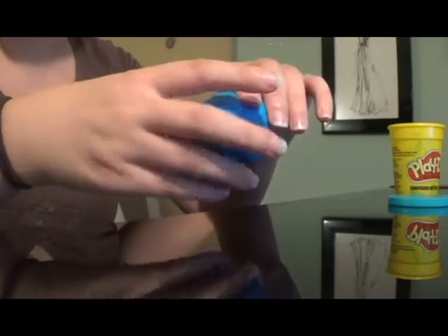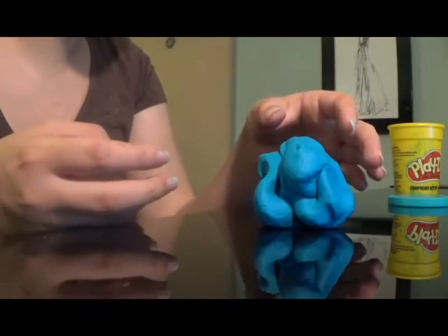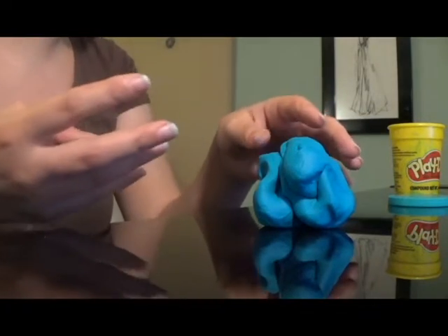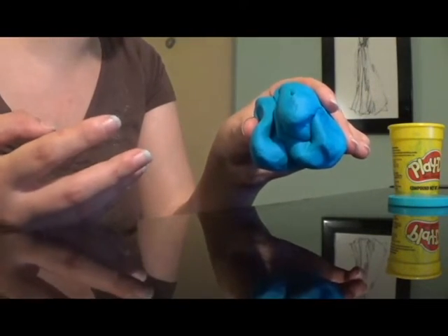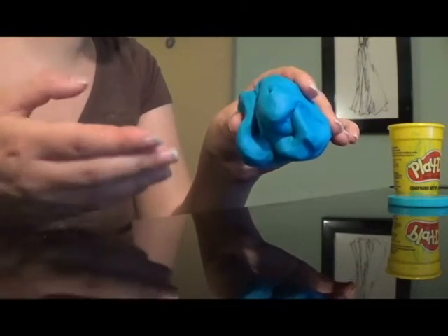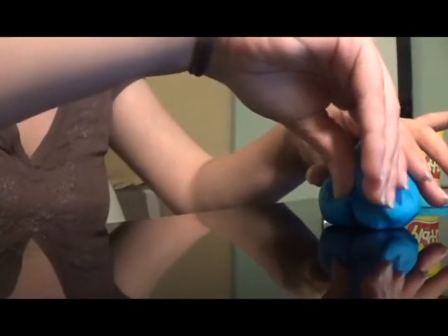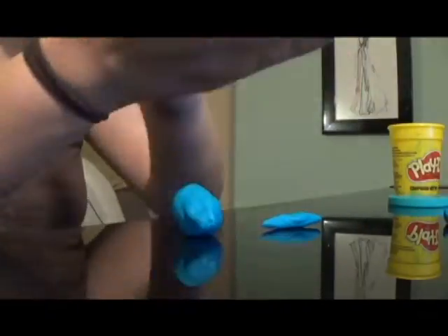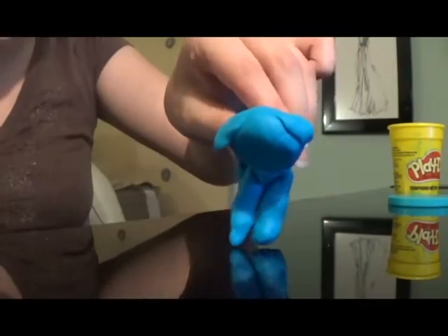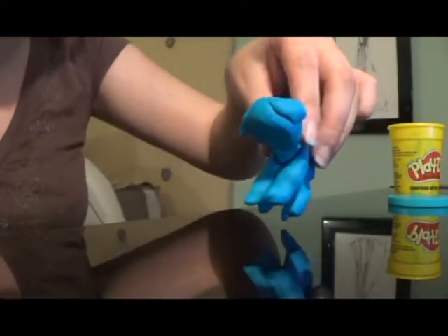A very moldable stress ball. That's another reason why Play-Doh is good for autism — you can mold it however you want. People with autism, especially kids with autism, oftentimes have a vivid imagination and love to create things. I think Play-Doh is a great way to use your imagination and be creative. You can build things with Play-Doh just like you can with clay. I'm going to use this Play-Doh to build a dog. See what I just created? I know it isn't the best looking dog, but see how moldable this stuff is? It's amazing.